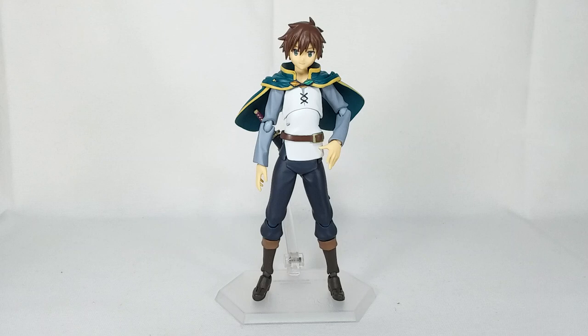Thank you all so much for watching the video, hope you enjoyed it. If you did, maybe give me a like and subscribe for some more Figma reviews in the future. It really helps get my channel out there and motivates me to put more work into my videos. Please give it a like and subscribe for more Figma reviews. This is DK Guillotine, signing out.